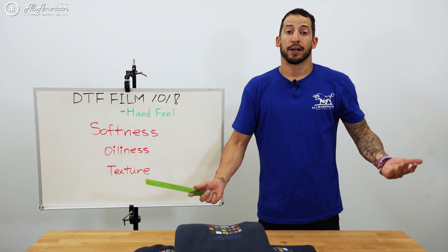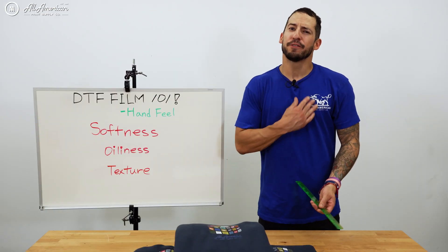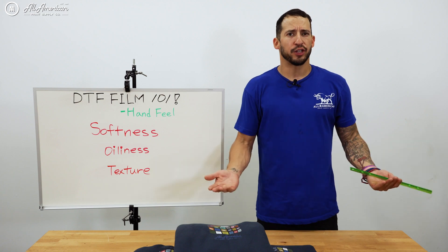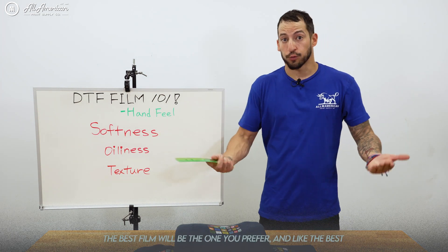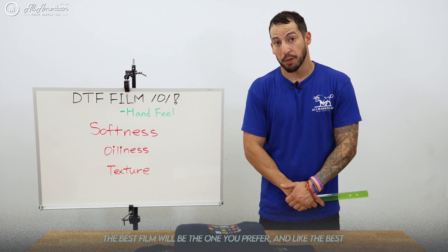Some images can give you more of that plasticky feel, and if that's the case, we may need to press just a little bit longer to take care of that. The measure we're judging on hand feel is how much we can physically feel the transfer on the garment. Hand feel can be somewhat of a subjective unit of measurement, but these are the criteria we look for to try to make this as objective as possible.